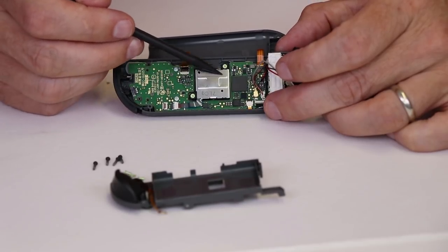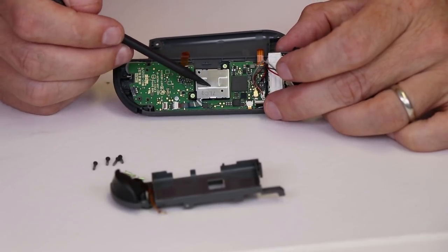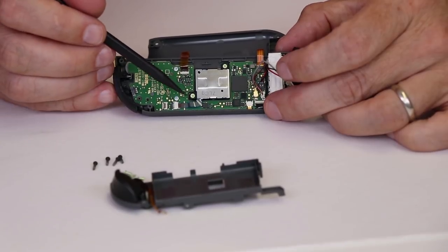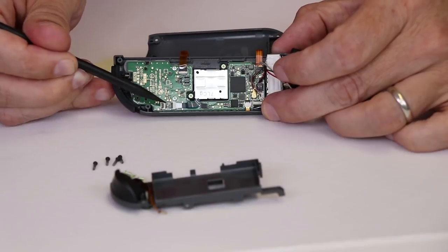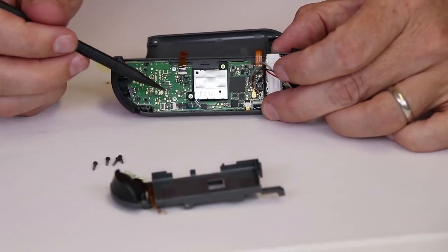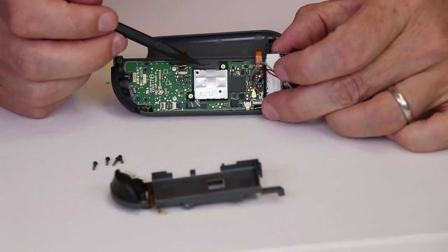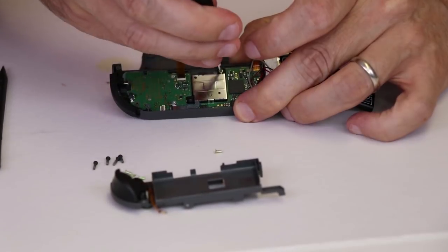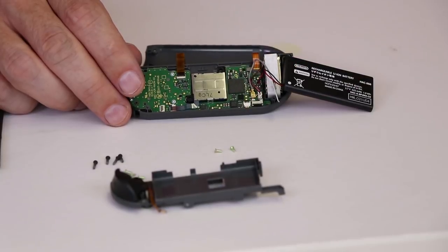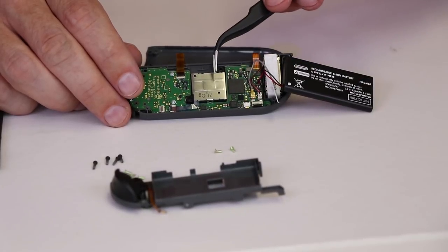Once we have that out of the way, we can see our thumb stick right here. This is the analog stick, and this is the source of our problem. We need to disconnect this ribbon cable, pull it out, remove these two screws, and pull out the analog stick.